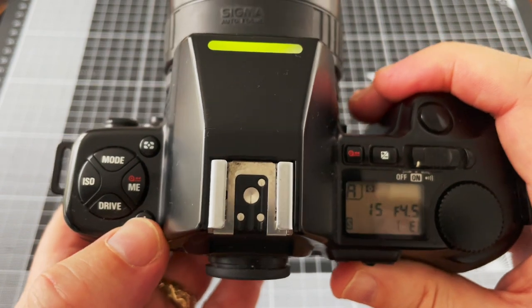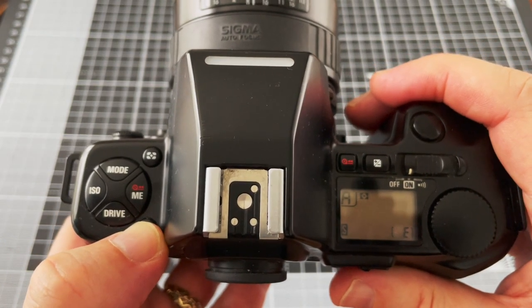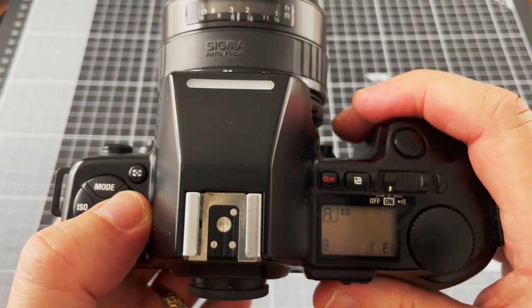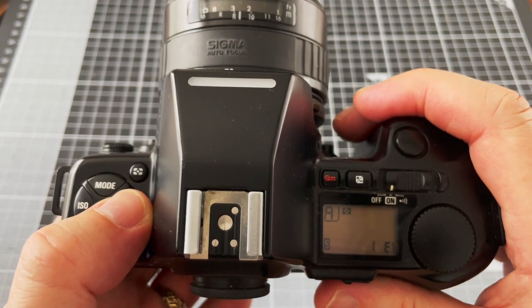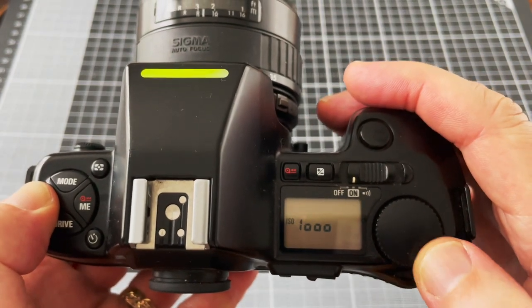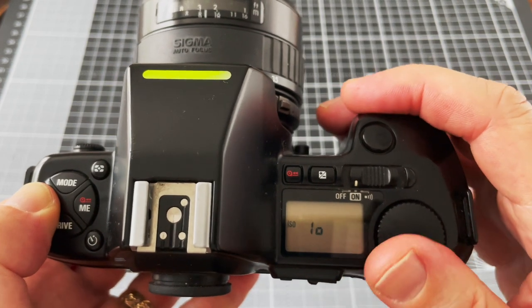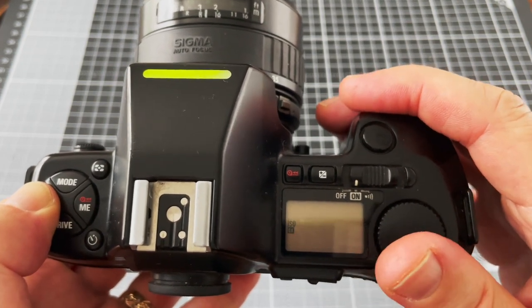The self-timer button gives you a delay so that you've got time to get into the picture yourself. The multiple exposure button allows you to set multiple exposures. The ISO button allows you to set film speeds, and you can also set DX so that the camera will read the DX setting from the cartridge.